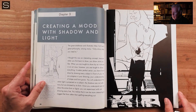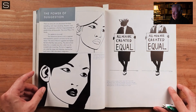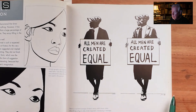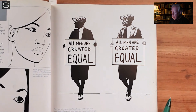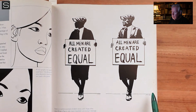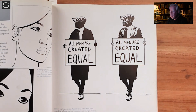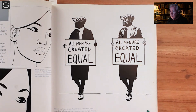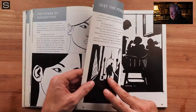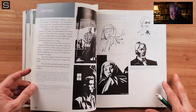He starts talking about creating mood with shadow and light, which is essential to the idea of noir. We get into these comparisons, and this is really the power of this book — where he starts to ask which of these drawings you like better. He's not suggesting either one is better, but that they have different strengths and weaknesses. It's really useful for anyone learning to draw to bring their own opinions and look at two drawings and decide which they like more. He starts to talk about composition design and big bold shapes.